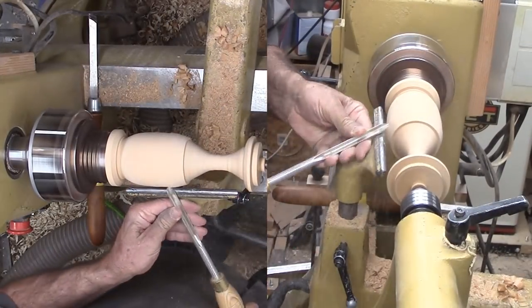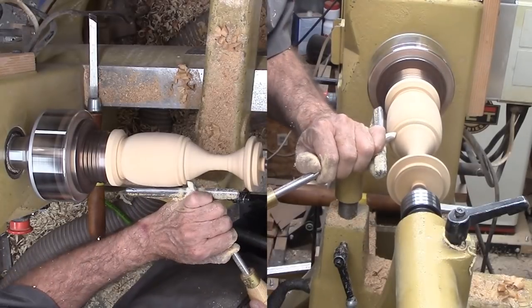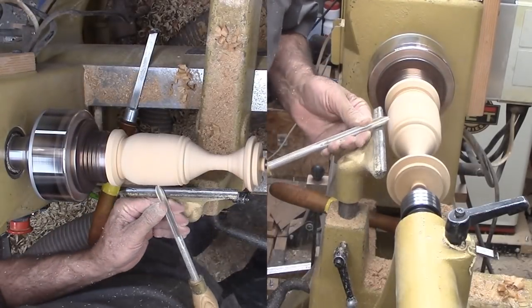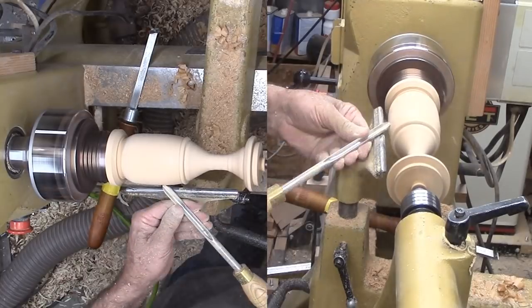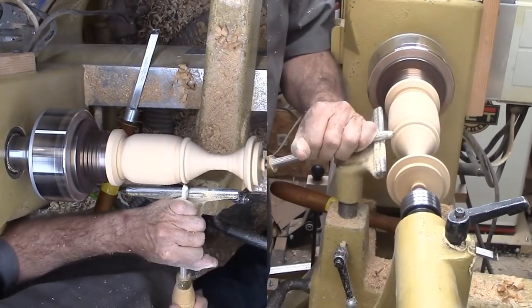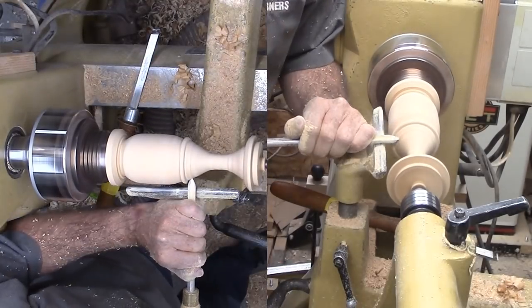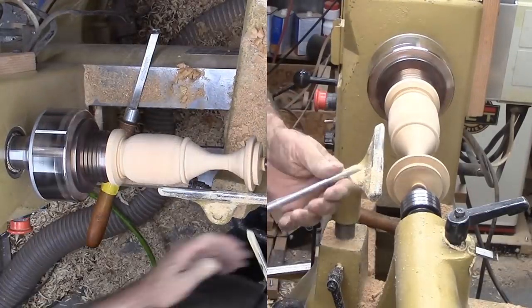Now I can finalize the overall shape of my vase. I need a bead to disguise the glue joint. Then maybe another bead for a touch of symmetry.